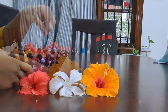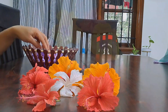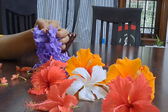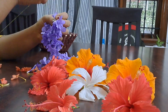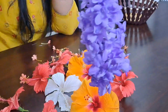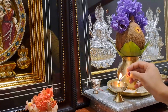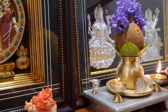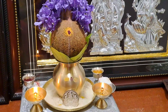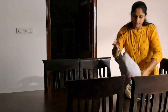Hello, Namaste. Welcome back to my channel, Ran Kavitra.